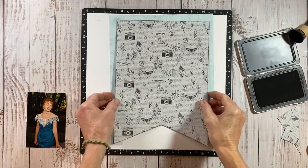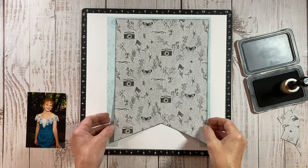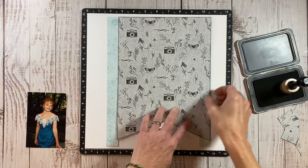I do want to mention that that pretty floral paper on the bottom layer is exclusive to the In Full Bloom Workshop. That does not come in the regular paper pack.